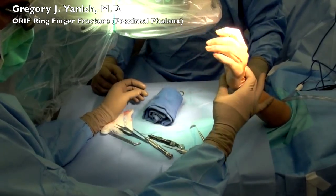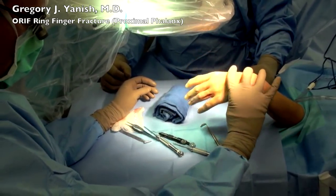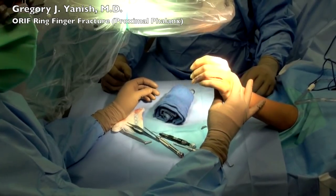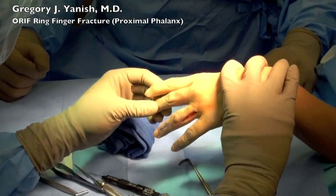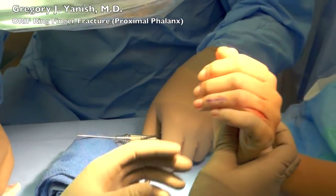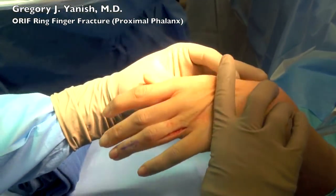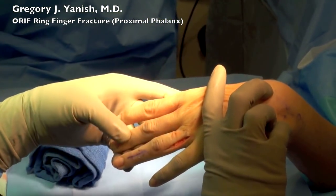At this point I'm going to check for alignment of the fingers. I'm doing a technique called tenodesis which allows the fingers to move through their normal relaxed anatomical arc, and I'm making sure that the ring finger does not scissor over the middle or the small finger. It's very well aligned and we take some time to confirm the alignment before we proceed.